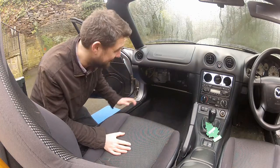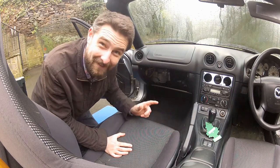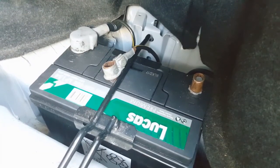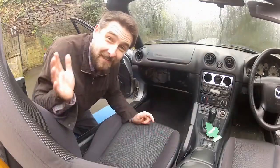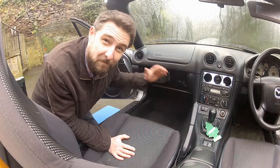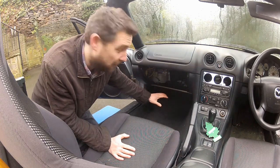The ECU in the MX5 is hidden beneath the passenger footwell. But before you do anything, disconnect the battery — it could be a very expensive mistake if you don't. I've been into the boot, disconnected the battery, and I've also removed the glove box so you'll get a better view of what's going on.